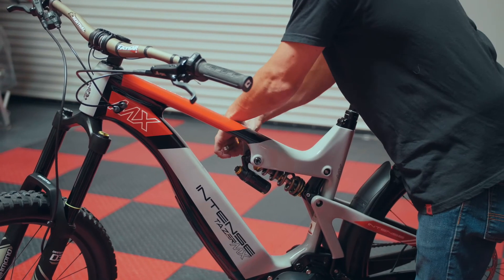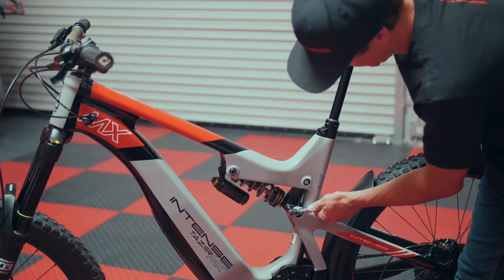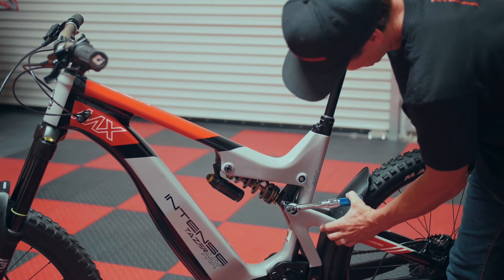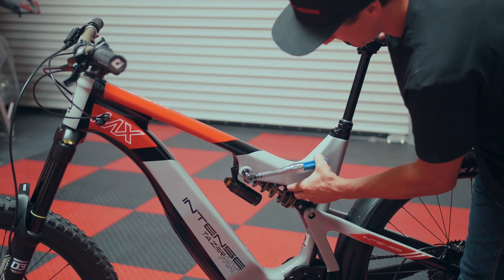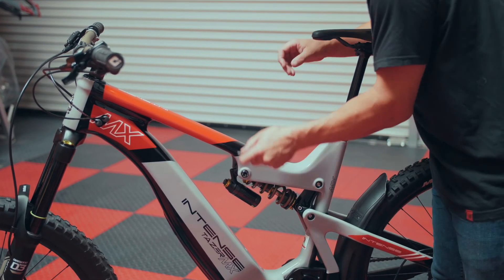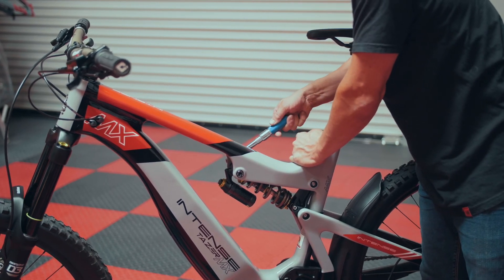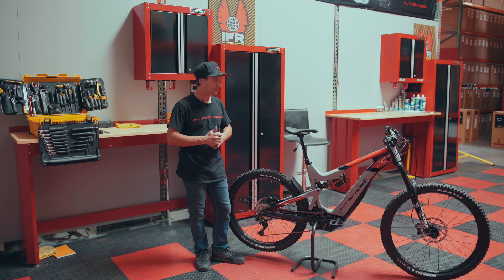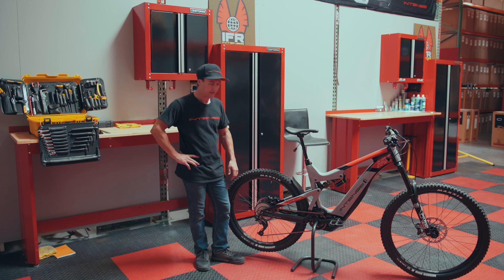We have our torque wrench set to 16 newton meters. Starting with the rear — two clicks — then the top — clicks — then the drive side. If you have any further questions on setup, feel free to reach out. We're more than happy to help get you dialed in. Go enjoy your ride!